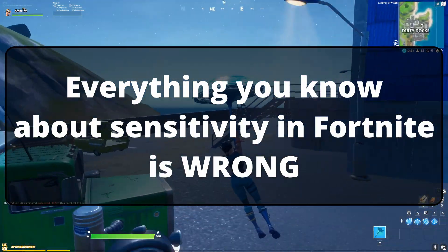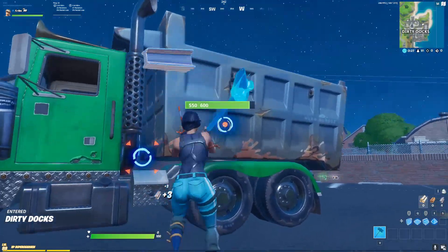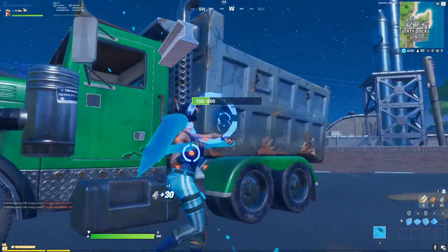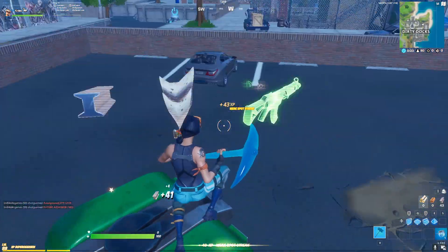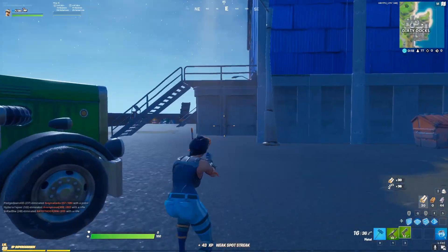Everything you know about sensitivity in Fortnite is wrong. If you're like most Fortnite players, you keep your sensitivity the same. And that makes sense, right? Because when you keep your sensitivity the same, you get more practice using that sensitivity so you can get better.